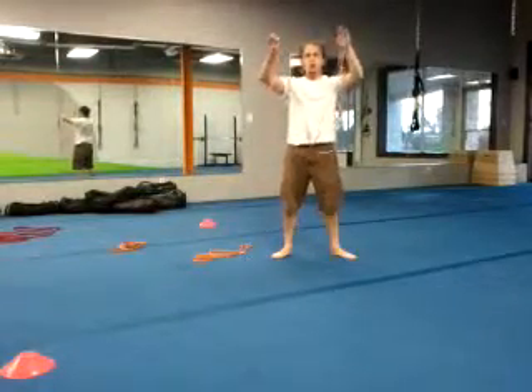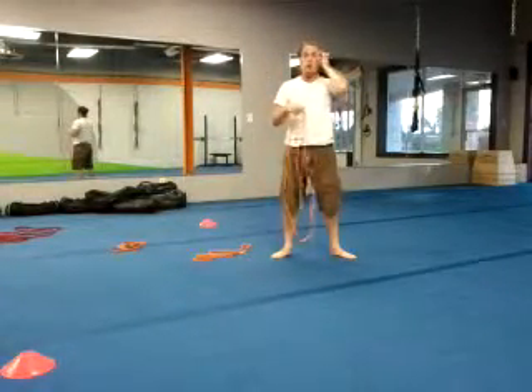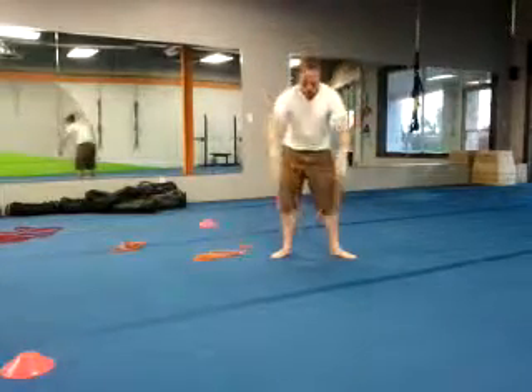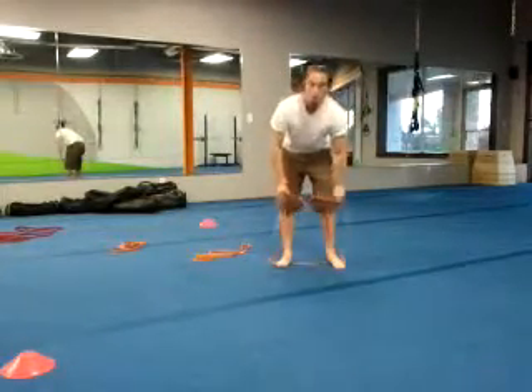What we've got going on at this station: you're going to do a band upright row with a squat for a level 1b. You're going to hold it like a big old circle, rest it down on the ground, and step onto it.